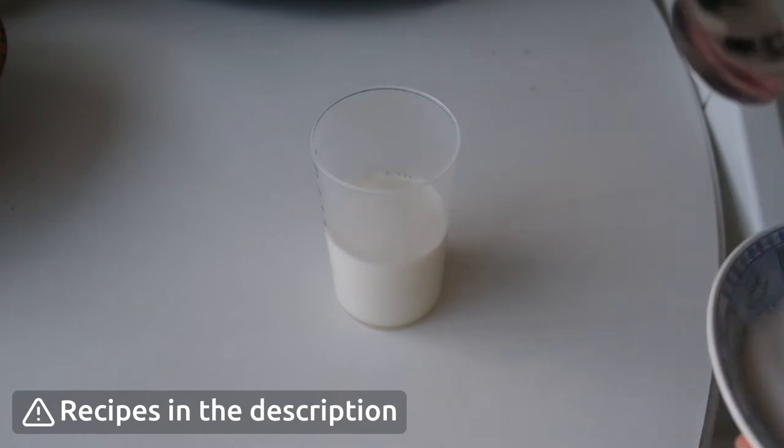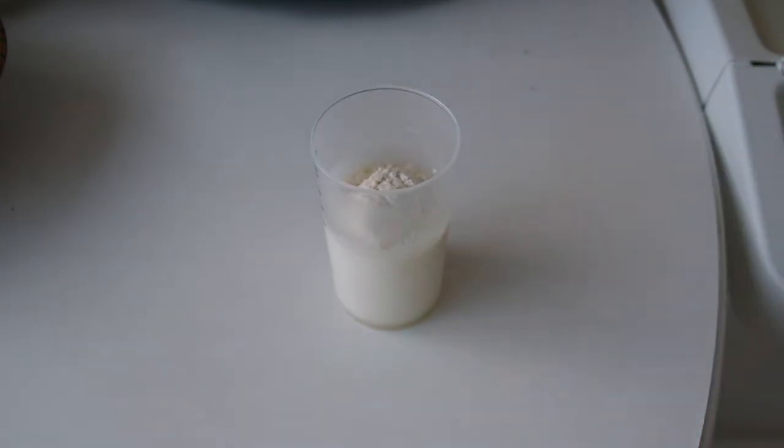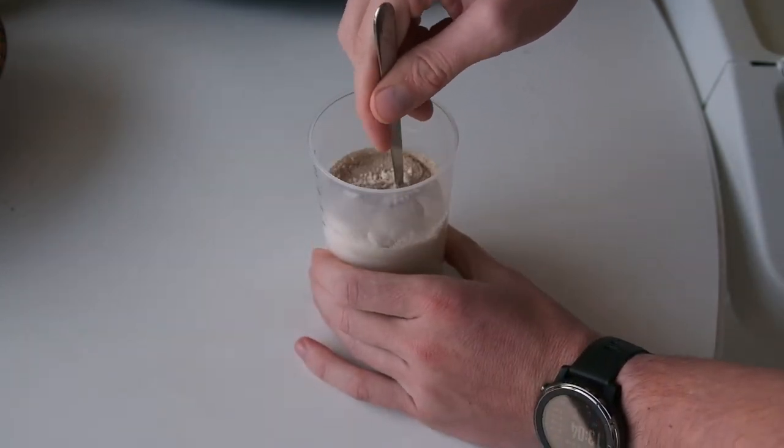To start making our dough we need to activate our yeast, so we're gonna put it in a cup with warm milk, a bit of sugar, and flour. Give it a good stir and let it rest for a few minutes until it's all foamy like this.